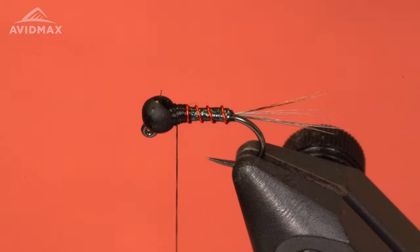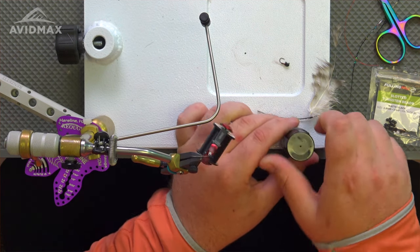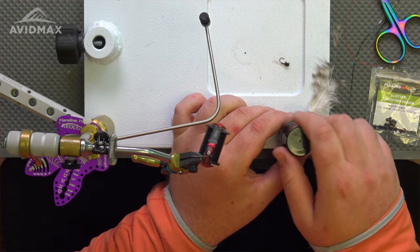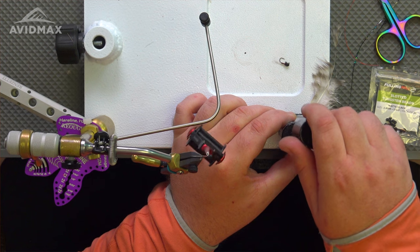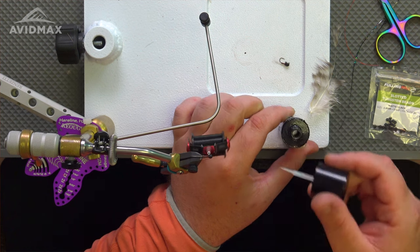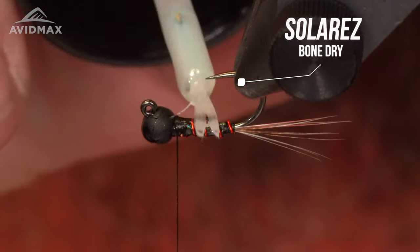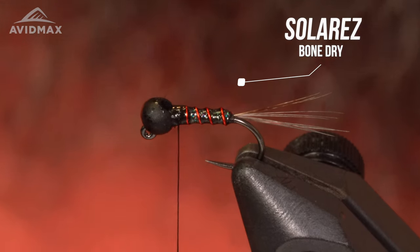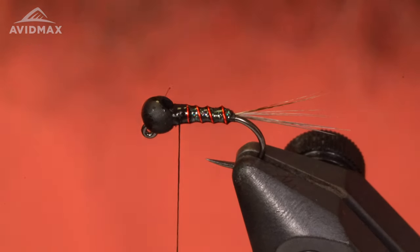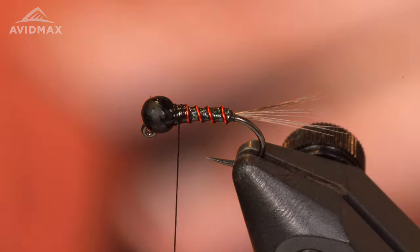At this point I like to take my Solarez Bone Dry — the brush-on application — it's a super ultra thin resin, and coat that body before I add any of the color and finishing touches. Just taking the Solarez and coating that body, then take my fingers and give it a little dab. Hit it with the light.